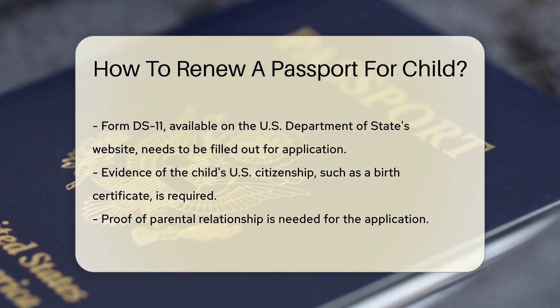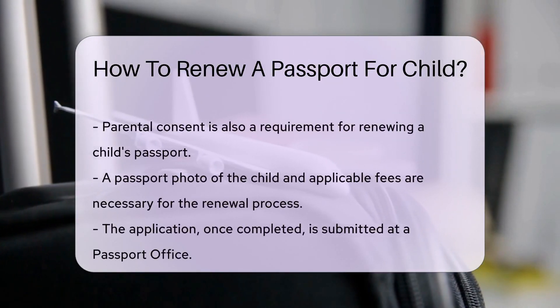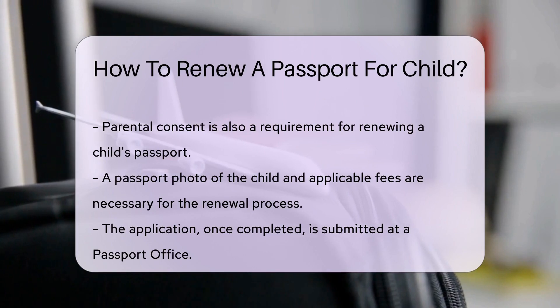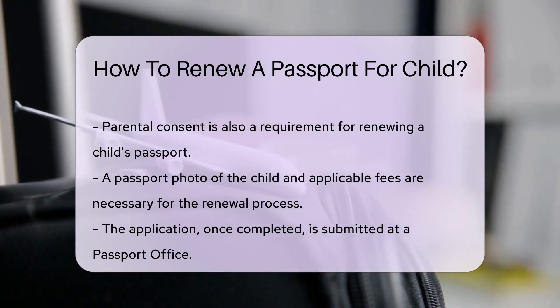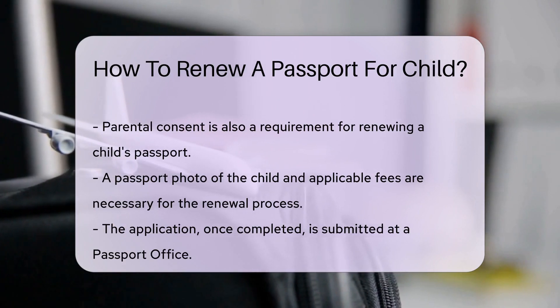Next, gather the required documents. You'll need evidence of the child's U.S. citizenship, such as a birth certificate, proof of parental relationship, and parental consent. Also, don't forget the passport photo and the fees.